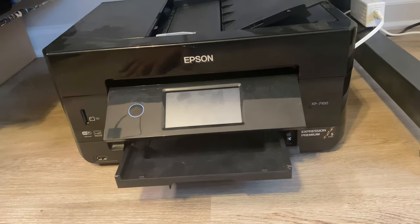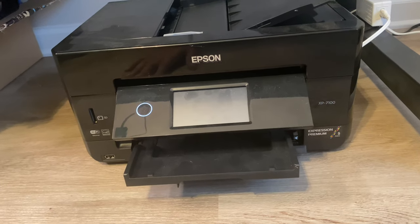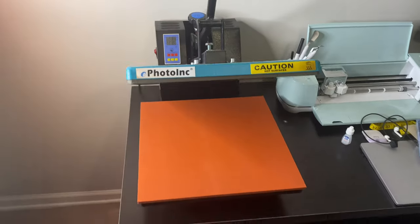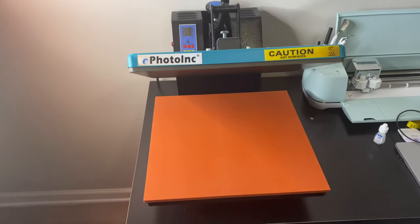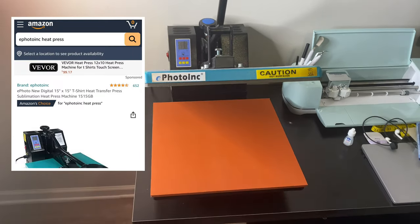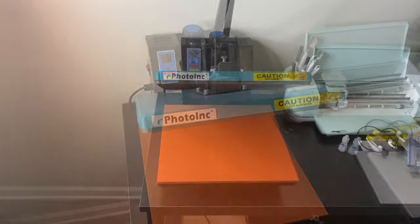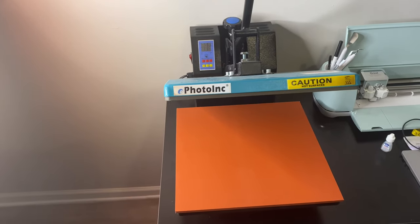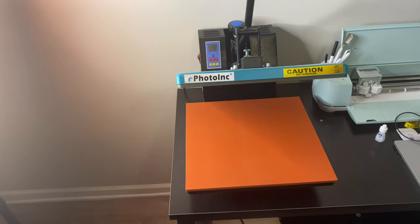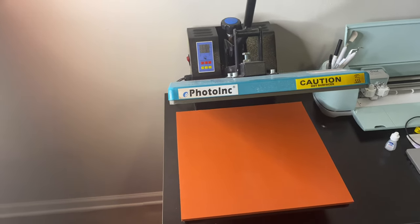You can find this printer at Best Buy, Walmart, or pretty much any local store that sells printers. The last thing you'll need is a heat press. The one I chose is the ePhoto ink — I paid around $219 and found it on Amazon. You want a heat press that can reach temperatures as high as 375 degrees, which is the average temperature you'll need for a good press.